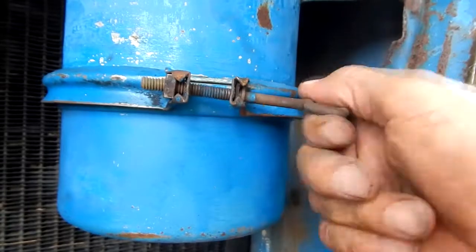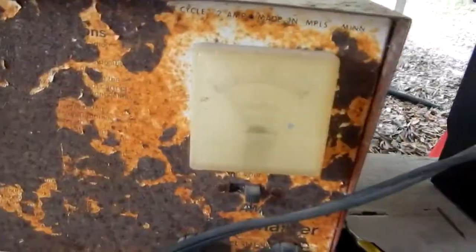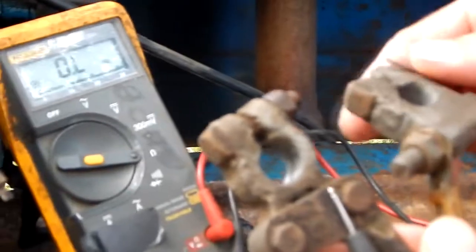When you're putting this clamp on, pay attention because it has a lip on the top so it doesn't fall. Make sure you get that clamp good.